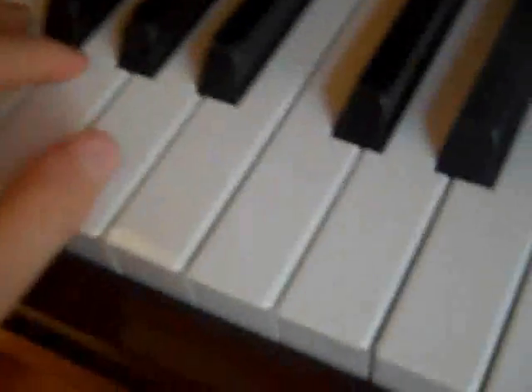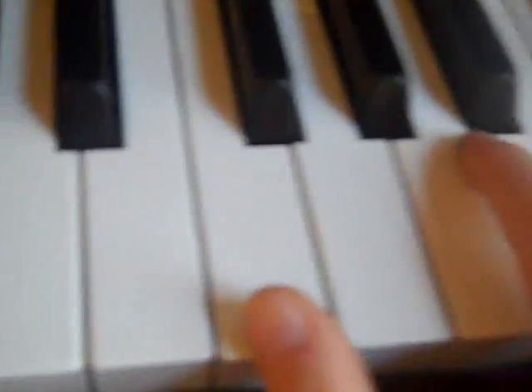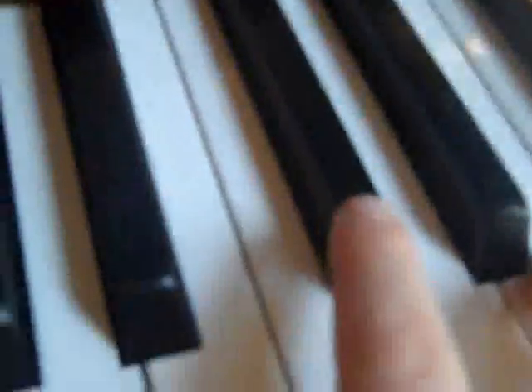Then do this six times again, and then F, A, D — all at the same time, with the A at the bottom too. Then this part is easy — hold the A down too.